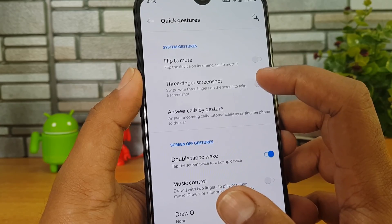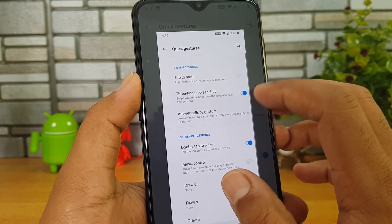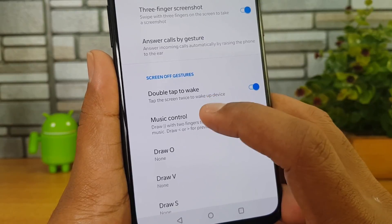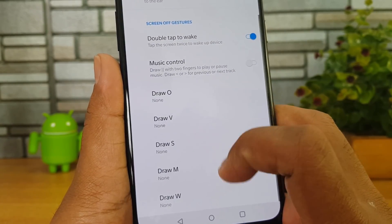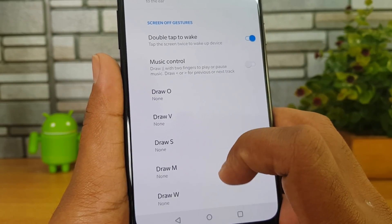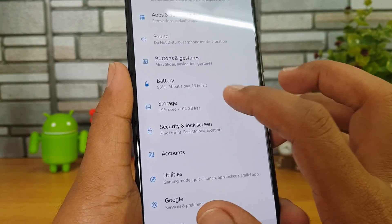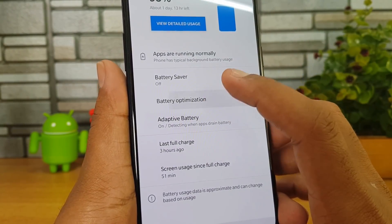Going to Quick Gestures — here we have flip to mute, three-finger screenshot (very useful), answer call by gesture, double tap to wake, and music control. Draw O, draw V, draw S, draw M, and draw W are included — you can configure these gestures to open apps or trigger other settings.